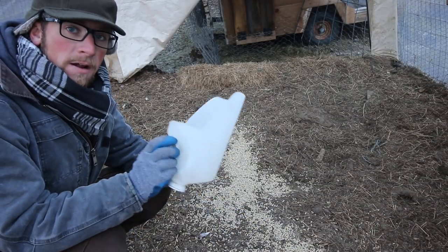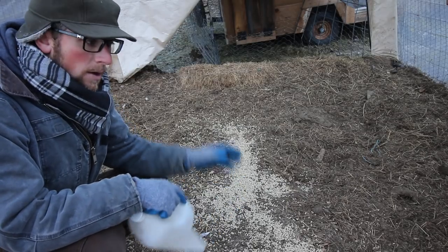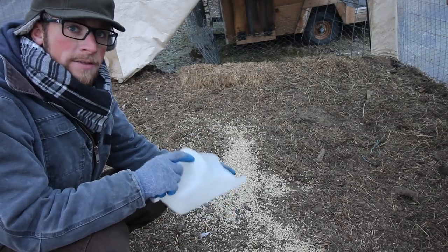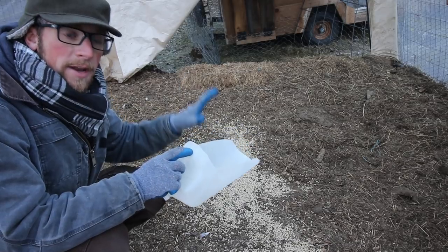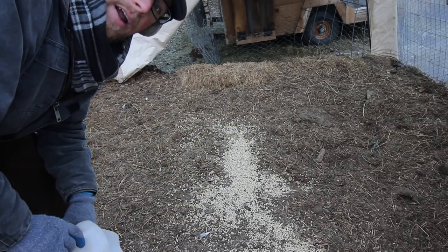I like putting the grain right down on top where I want the animals to scratch, peck through, and eat. We want to start turning all this hay for us, so that's why we're feeding them right here — we want to encourage that kind of behavior in our animals.